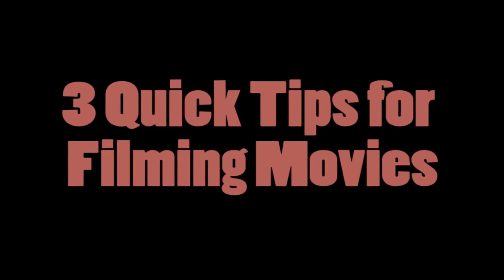Welcome back to the Crazy Josh Craveys. I'm Josh Cravey and these are three quick tips for filming movies.